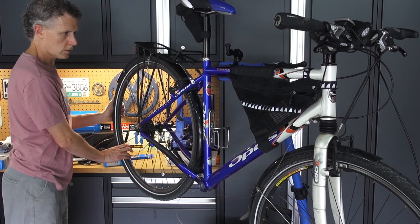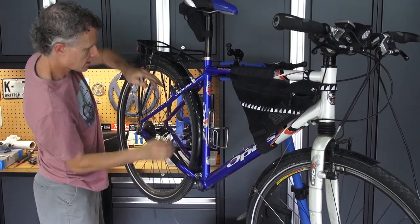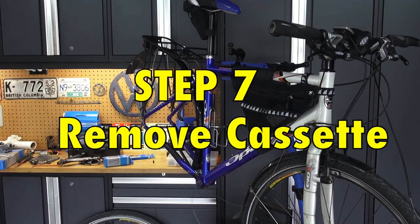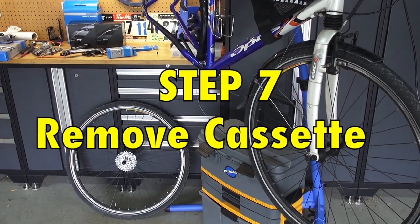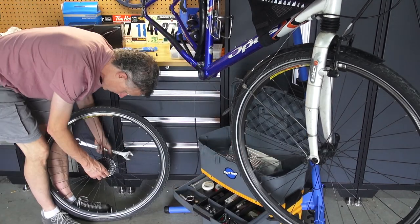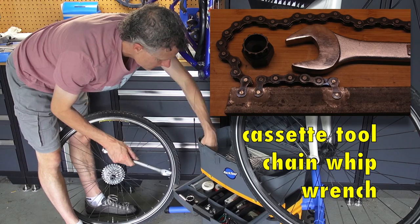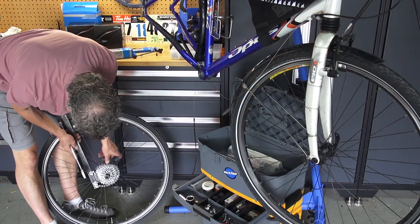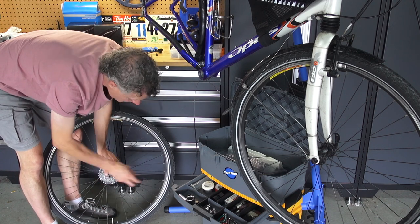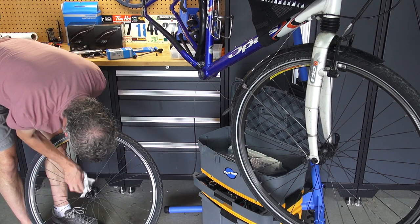I'm going to take the wheel off, but I've got to let all the air out because it's hard to get it by the brakes — I have a pretty wide tire on there. Then we're going to take the cassette off the wheel. We need a cassette tool to fit in that lock ring, a 1-inch wrench, and a chain whip which holds the cassette while you unscrew the lock ring. Clean it off while the cassette is off — it's easier.